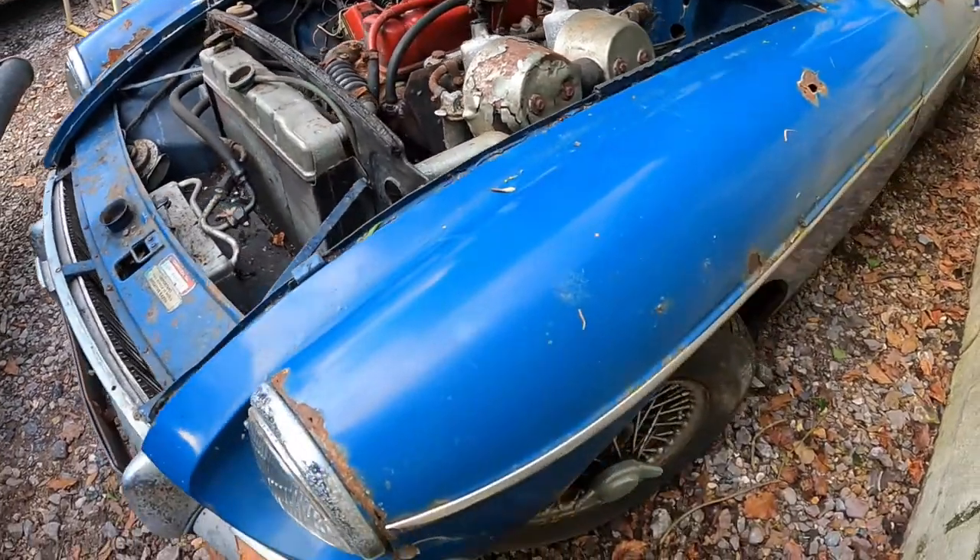The driver's door has dropped a little bit but that can be adjusted. The car top looks in good condition too. This hard top has come with the car but we'll be putting the original soft top back on, which it still has as well. The boot lid on that is a later replacement. Let's have a look at the side shall we?